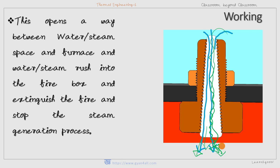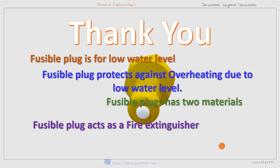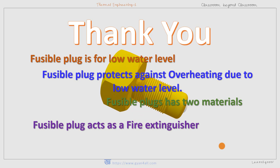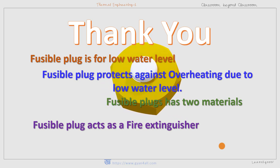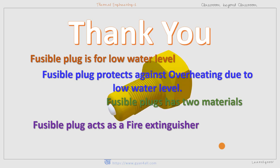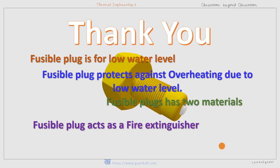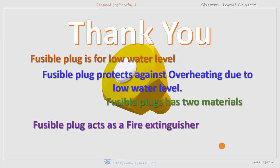This way steam rushes into the furnace. So today we have learned that the fusible plug is for low water level — it protects the boiler against overheating due to low water level. The fusible plug has two materials: one for the plug body and the other for the fusible alloy. The fusible plug works like a fire extinguisher, extinguishing the fire and avoiding further damage to the boiler.